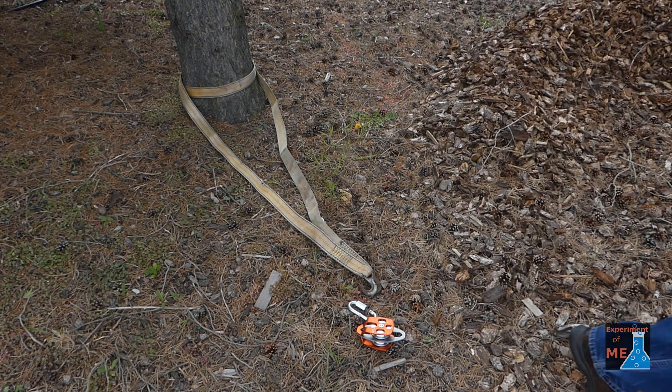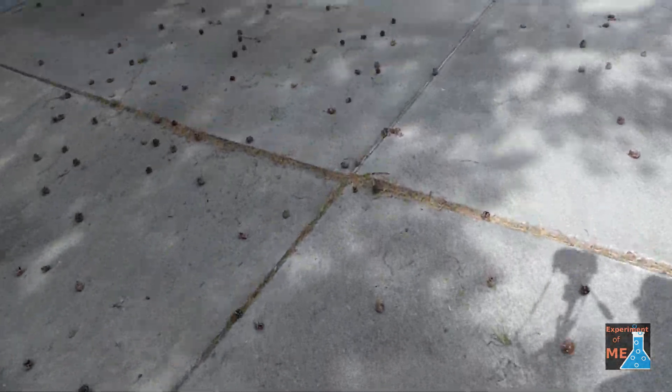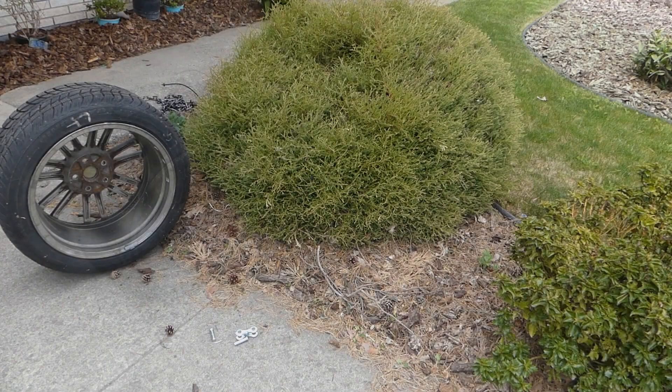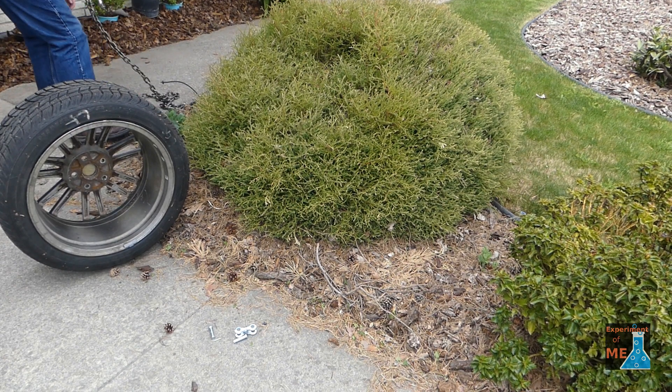Here you can see the anchor point to the tree that I'm going to use. And there's one side of the block and tackle. And here's the shrub with the equipment I'm going to be using to pull it out.